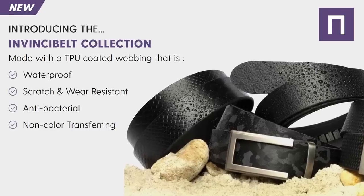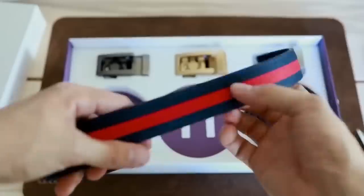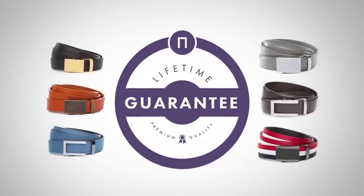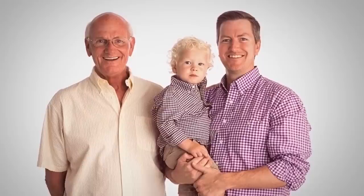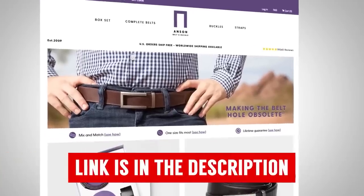Third, let's talk about options. If you can imagine a strap material or strap color, most likely they've got it. Hot off the press, they've got the new InvinciBelt collection made with TPU coated webbing — these belts are really tough, waterproof, scratch resistant, wear resistant, and won't transfer any color. If you're looking for a belt that can really go through the ringer, this is it. For the best deal, I recommend the box set. Everything from Anson Belt and Buckle comes beautifully packaged, with free shipping on orders over $35 and a lifetime guarantee. A family-owned business in the United States with amazing customer service.